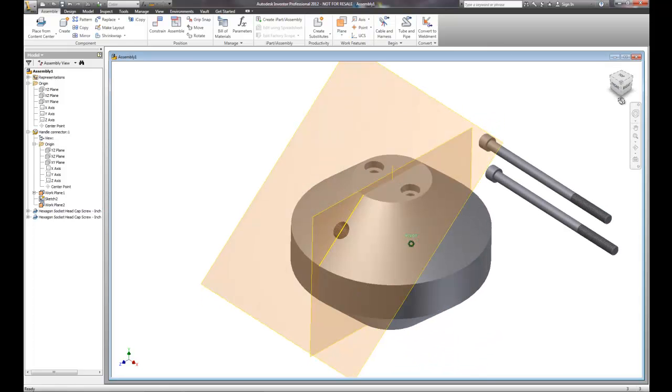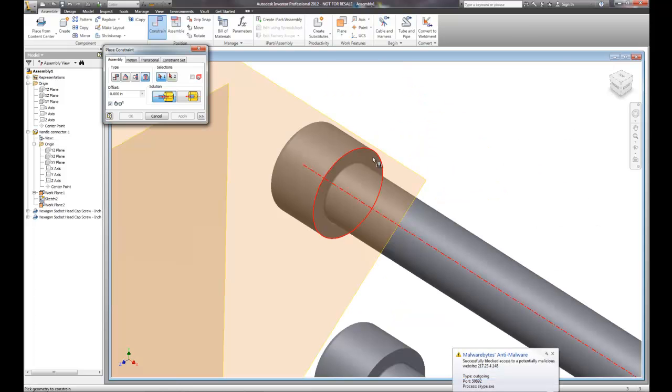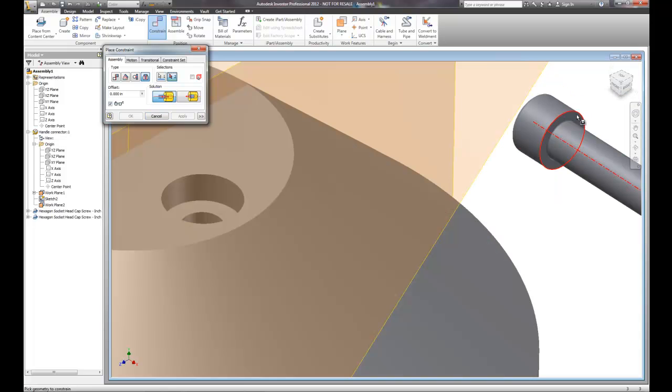The last step is to insert these socket heads into the assembly. We're going to constrain them using the insert tool. The key is selecting the right surface to insert — for the socket head cap screw, we select the outer edge of the base of the head because that needs to go into the base of the counterbore. We'll do that for the other one too.